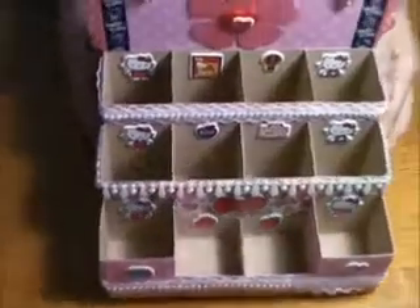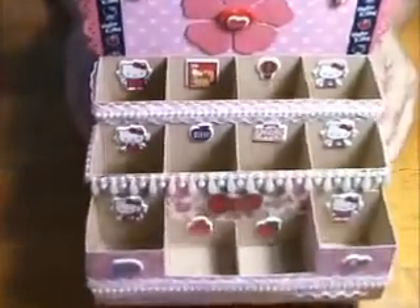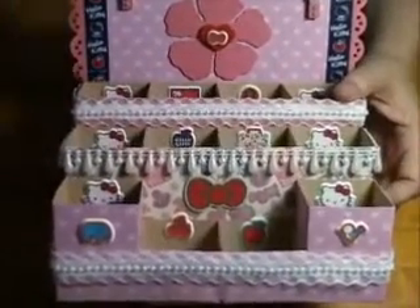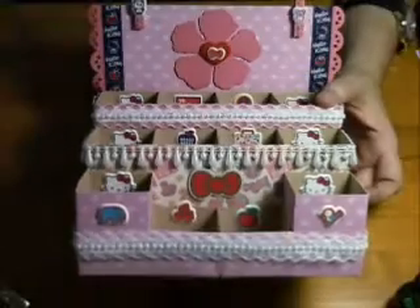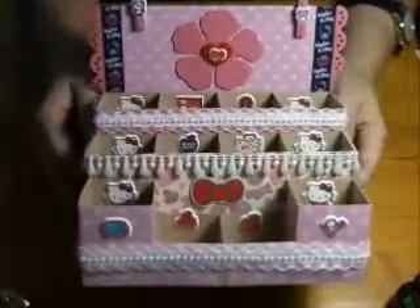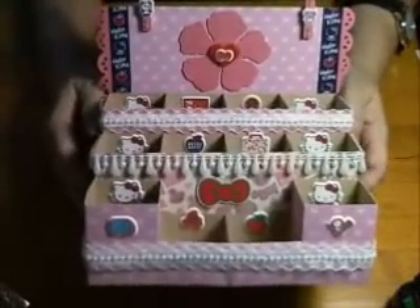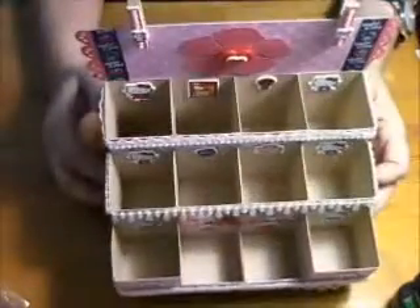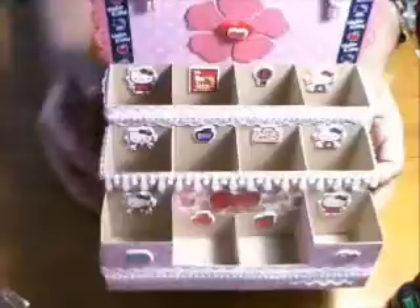Anyway, I decided to do a little cutie patootie one and I used the Hello Kitty theme, so these are the boxes you see. This is what the organizer looks like. I don't have the best webcam, so excuse me if it's not the nicest, but I do the best that I can with what I have. This is my little desk organizer — as you can see there are four, eight, twelve boxes.